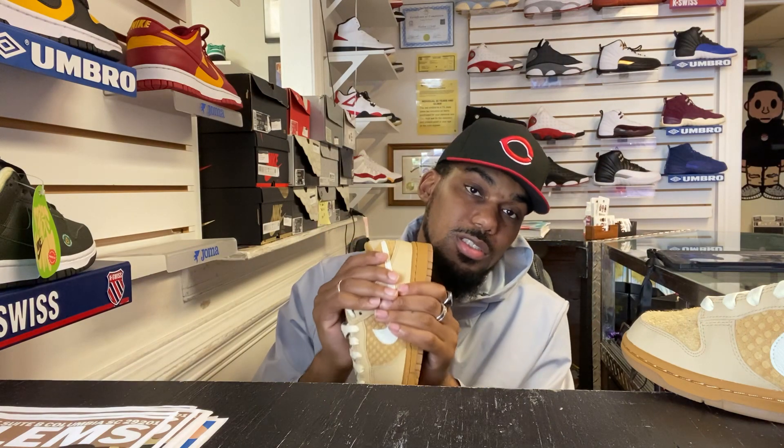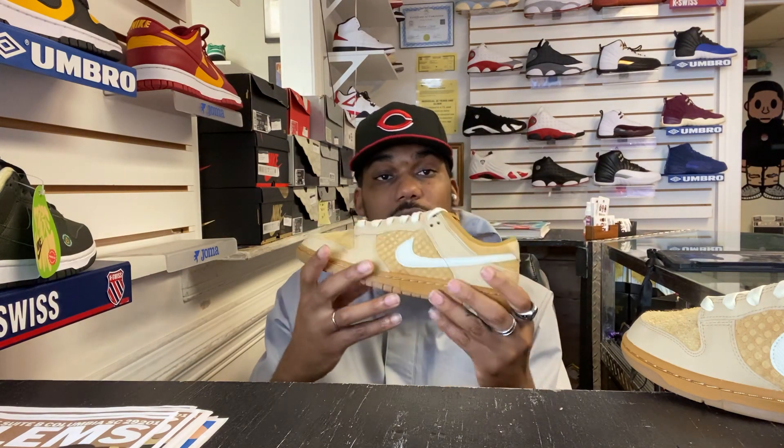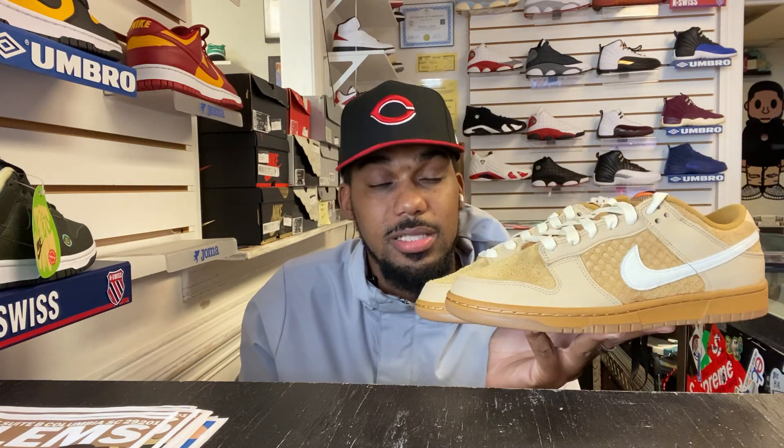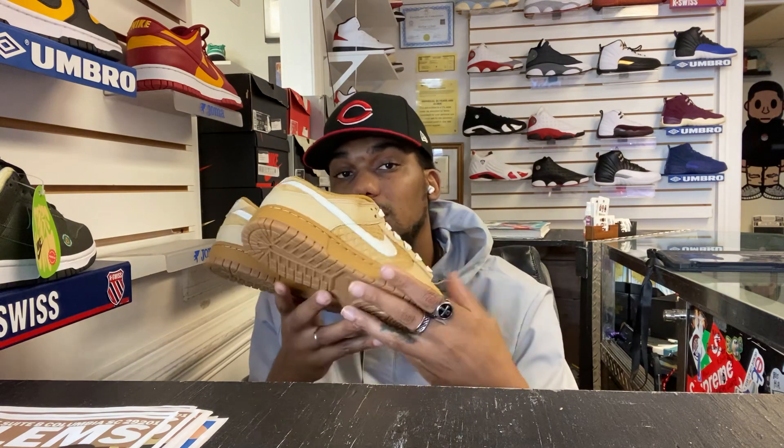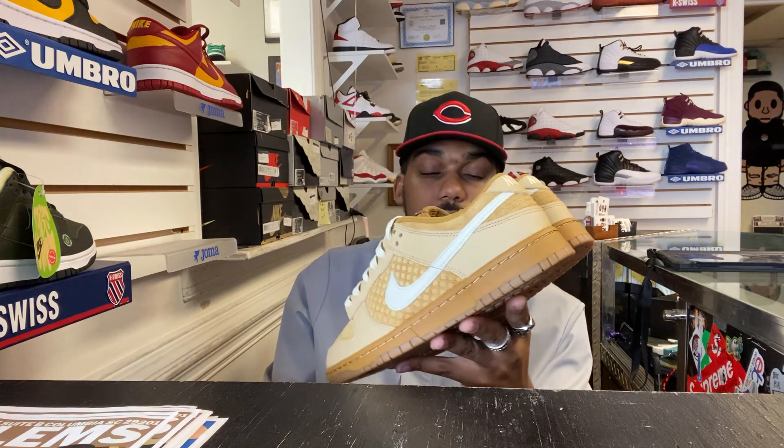You guys continue to show us some love. Thank you guys for the continued support. We're trying to grow. Harlem's Closet, 514 Gervais Street. At Harlem's Closet 803. Let me know what you think of these guys. Also follow Harlem's Closet Vintage if you want to see what we're posting on our vintage page — we will have some more vintage this weekend. Come shop with us. Thank you guys for the continued support. We'll see you next time.